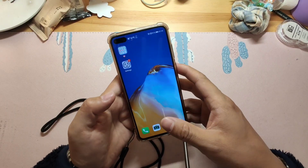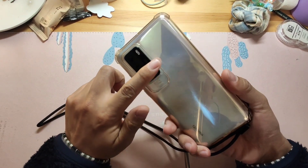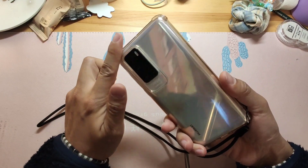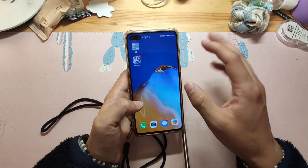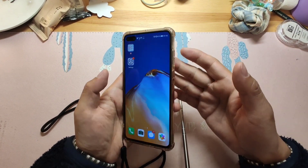If your EMUI version is 11, then you can test it by yourself to see if it works. Now I will show you step by step on my mobile phone how to install Google GMS. Welcome to my mobile phone — I'm using the Huawei P40. I will now show you how to install the Google GMS service on my Huawei P40.